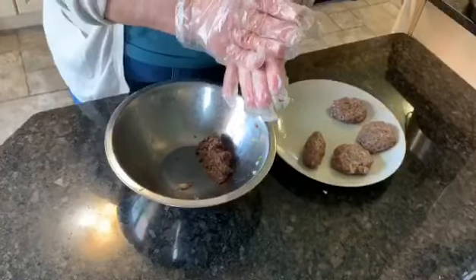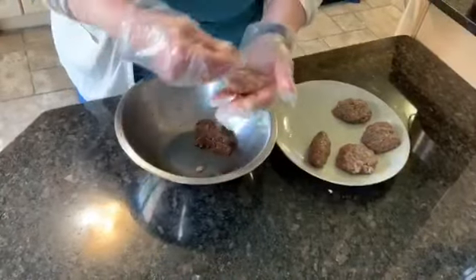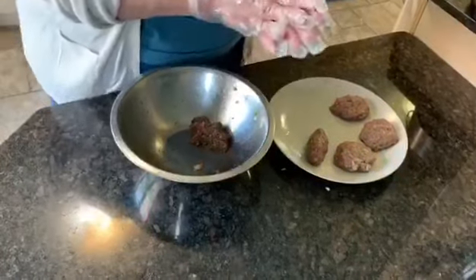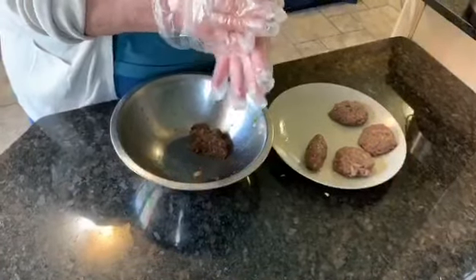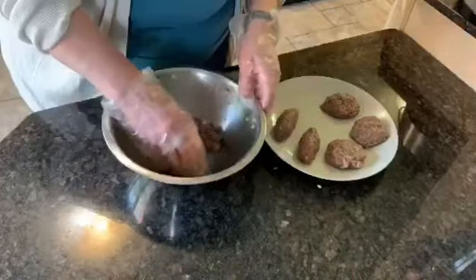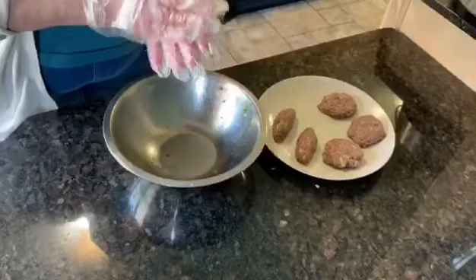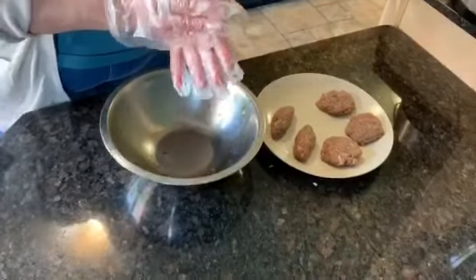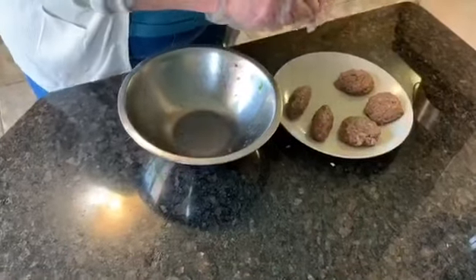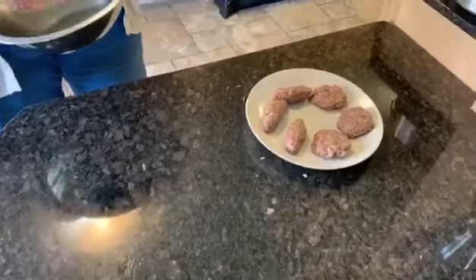It smells so good on a barbecue — all your neighbors will ask you about the smell. When we were living in our old house, my neighbors would ask me, 'What's that smell? It's so good!' This is our kafta on the barbecue. You just put it over and do it on the barbecue. Sahtein!